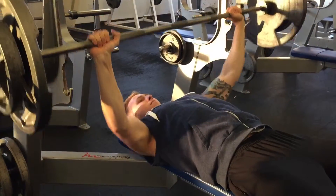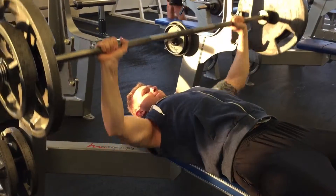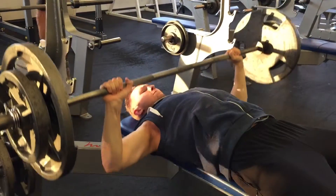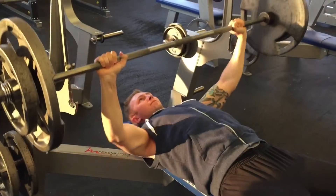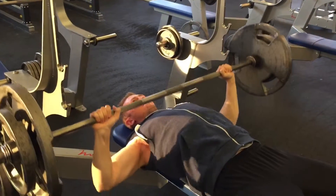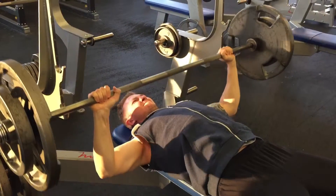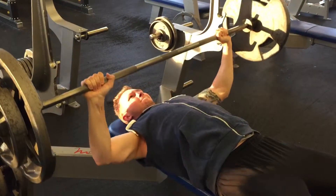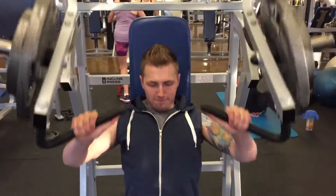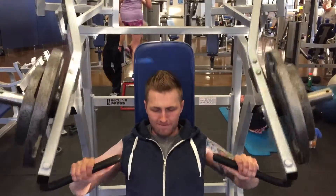Our first exercise was flat bench press. We did a couple of warm-up sets leading up, then did 185 pounds — I got between 8 and 10 reps on this one. With me cutting weight, my strength has decreased a little bit and I'm trying to keep it as much as possible.